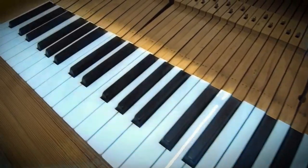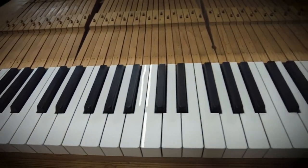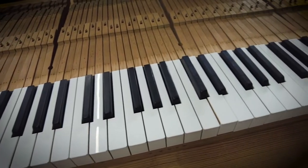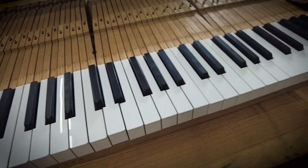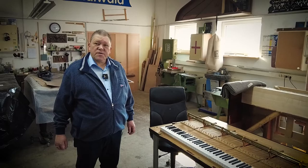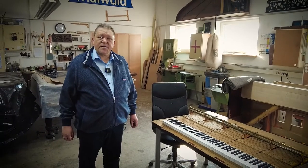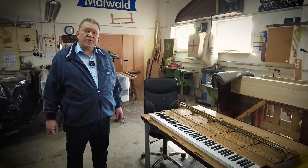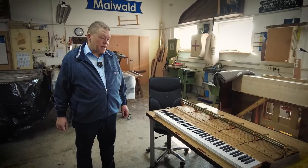Welcome back to the 11th part of our Steinway concert grand from 1881 restoration series — the centennial grand in Burr Walnut. Here we now see the keyboard and the action frame. The key tops are made new.